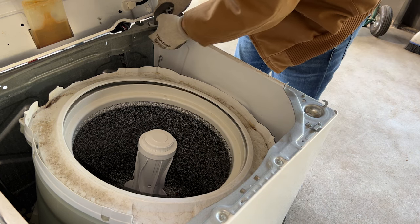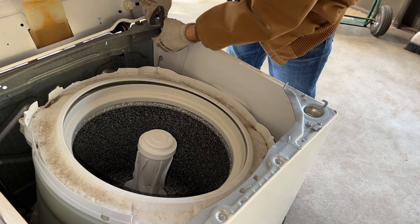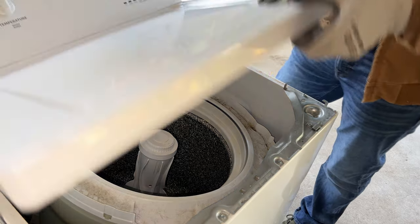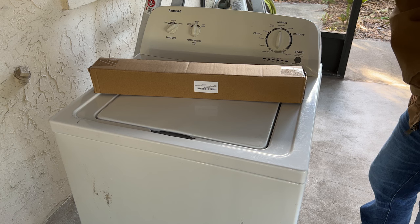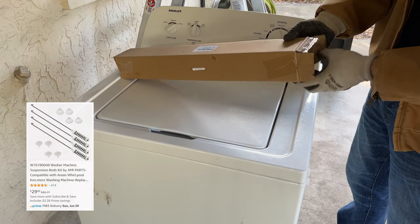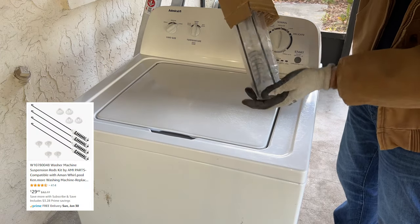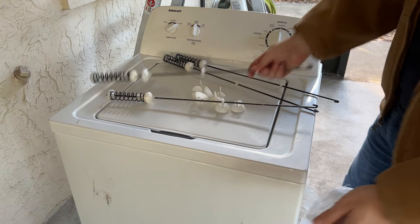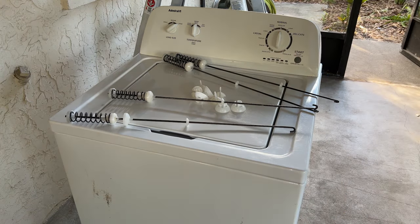The replacement rods included new plastics so I also removed the little cups from the top mounts, and at this point the first two rods were disconnected from the top so I went ahead and put the cover back down. Just a little bit on the replacement parts: I got this kit from Amazon for about 30 bucks — I'll leave a part number and a link in the description. It came with all four suspension rods as well as replacement plastics, which was everything I needed to complete this repair.